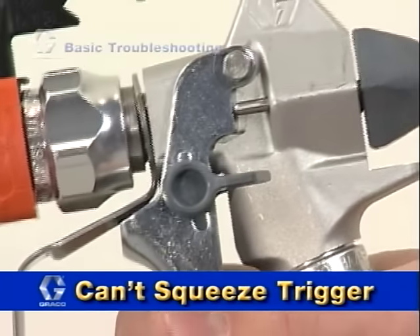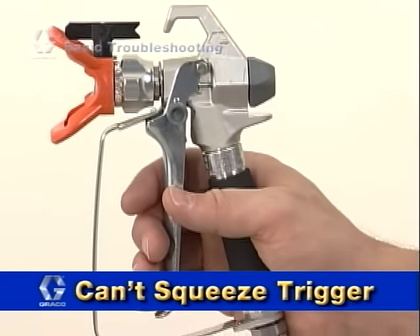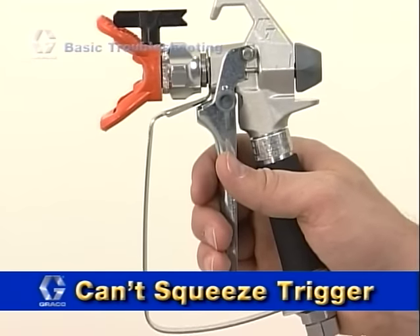Another common issue is the trigger cannot be squeezed. This generally means that the trigger safety is on and it simply needs to be put into the off or spray position.